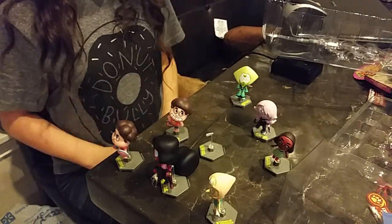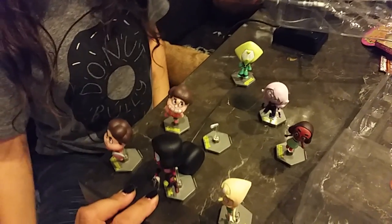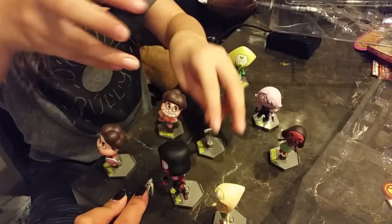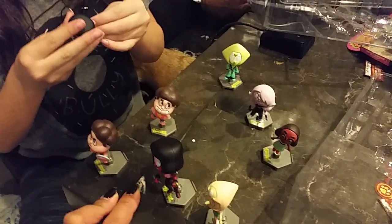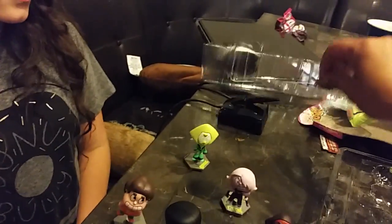So how many is there in total? There's two of the same one. Are those two Garnets the same? They're the same character, just different poses. There's eight of them. Is that it that came in the box? Yeah, that's it.